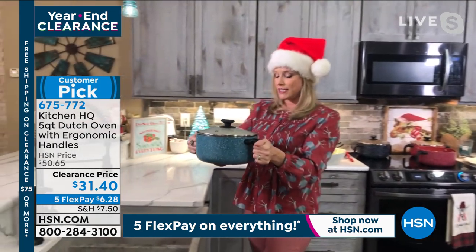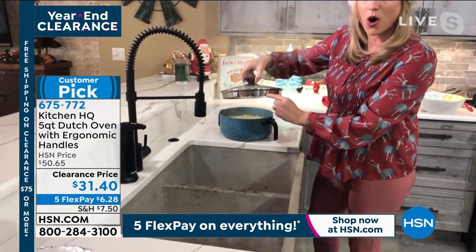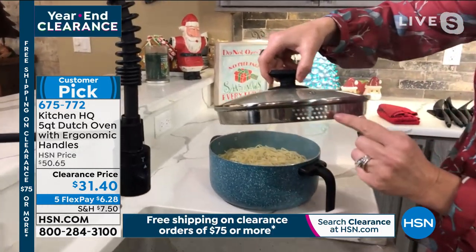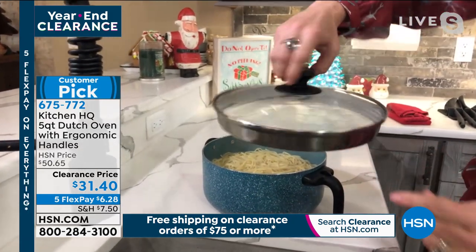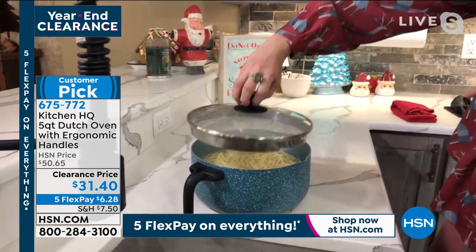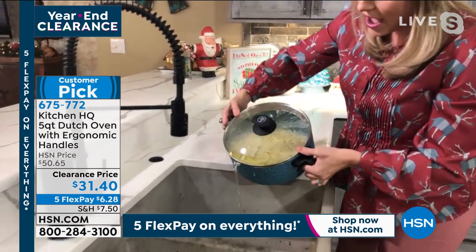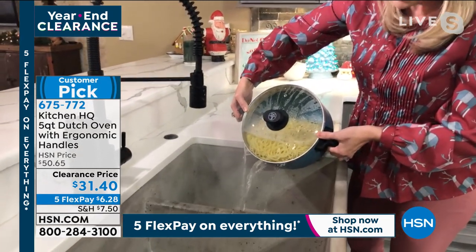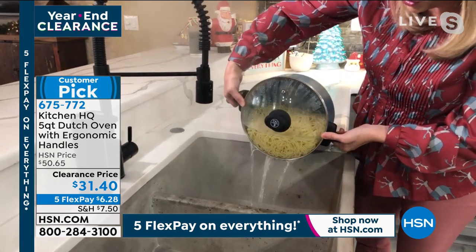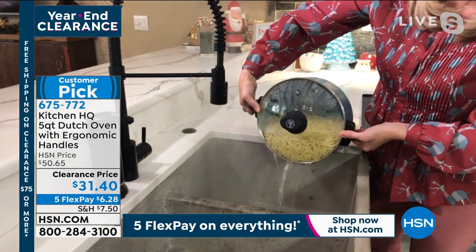You can walk this over to the sink and here's what's great — it has the strainer holes, including small ones for couscous, farro, or steel cut oats, and also the larger ones. It even has a little pour spout. I'm going to align my strainer lid with my pour spout and then I don't ever have to dirty a strainer. This is not only what I'm cooking my big pot of noodles in — it's also my strainer basket, eliminating one whole dish.